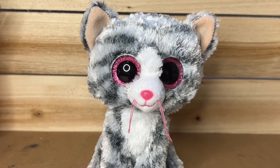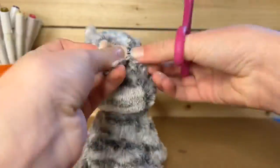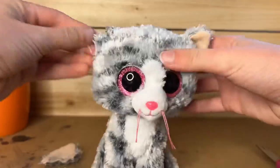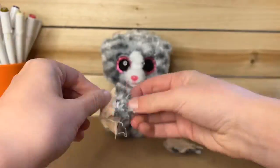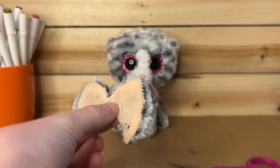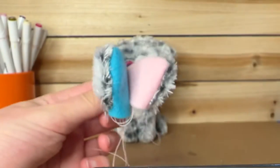So yeah, that was the warning, now I'm actually gonna get started. Okay, I just removed the ears and here's what they look like. Now I'm just gonna go replace the fabric. And here are the new ears.